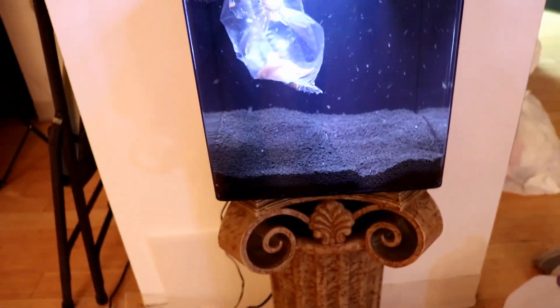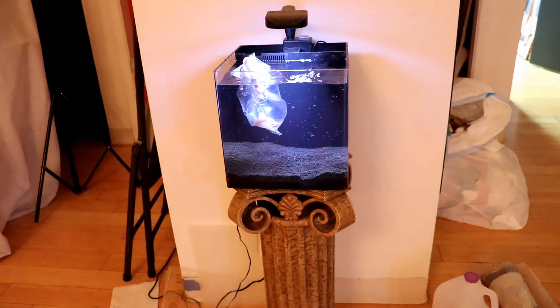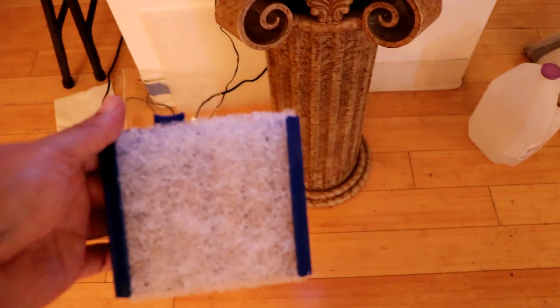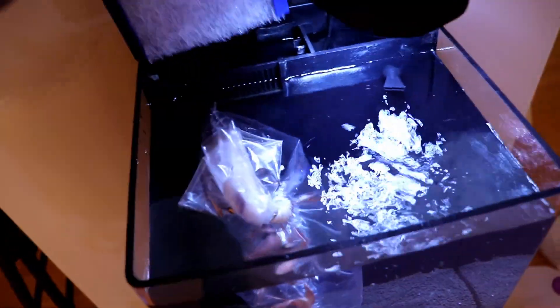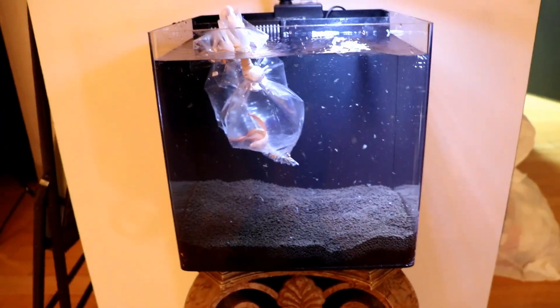So we got the water in the tank. I got the betta in here floating. He is in a breather bag — you're not really supposed to float breather bags, but it'll be okay for usually 15 to 20 minutes. I try not to go anything over that and they'll be fine. I took that filter pad and just cut a little chunk out of it to put in for the filter, just something to catch the stuff — it's from the old tank, like old algae and stuff. It'll be fine.